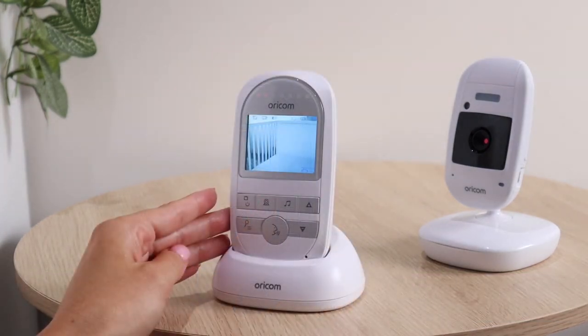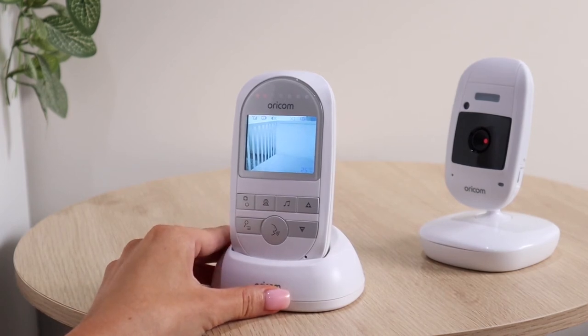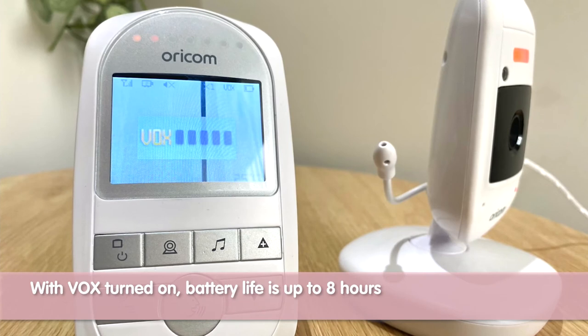It also has Vox sound detection and cleverly its sensitivity can also be adjusted. With Vox turned on, its rechargeable lithium battery can last up to eight hours.